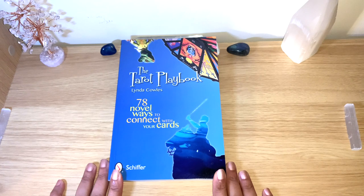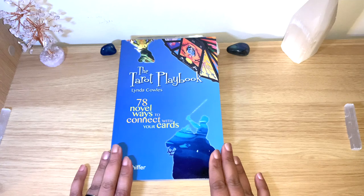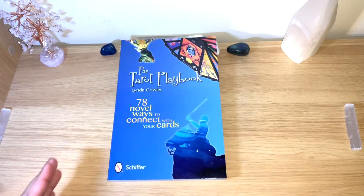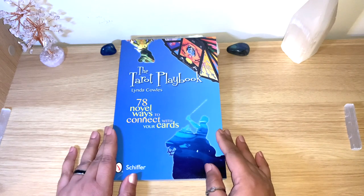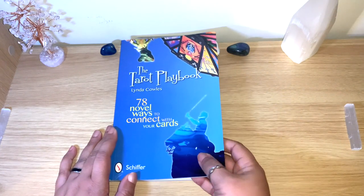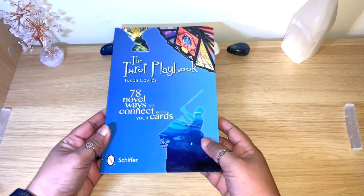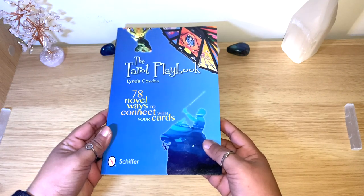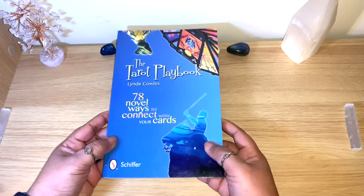She really has a fun way of explaining and giving you 78 different ways to connect with your cards, all related to each of the tarot cards. There are many fun, different games and really interesting things. I went through the book before doing this review, just to make sure it was really interesting and fun — and it really is.